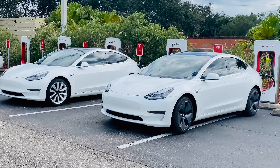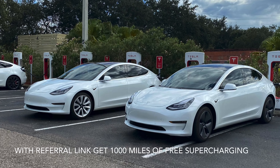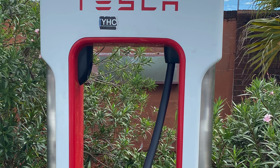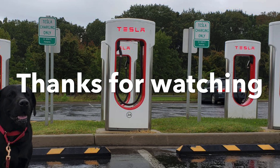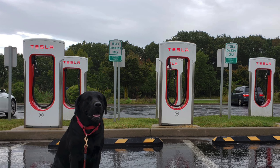Superchargers deliver energy at rapid speed and then gradually slow down as the battery fills in. As you can see on the screen, it is currently getting 85kWh at 367 miles per hour — that's super fast. Also keep in mind that these charging times may differ based on the battery level and other factors. As the battery fills in, you can see it gradually slowing down the kWh on the charging speed.